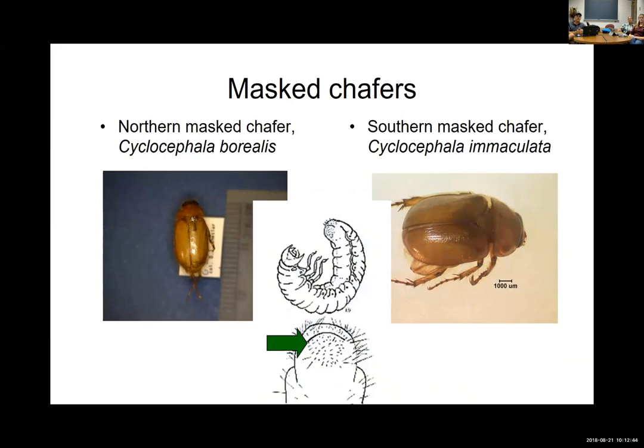Mass chafer is another key species. It was a surprise to find it's actually more prevalent than Japanese beetle in the turf I work with in this end of the state. Their biologies and life cycles are very similar — mass chafer emerges as an adult a little bit earlier, but they follow a similar life cycle. We have both northern and southern mass chafer, very similar insects.